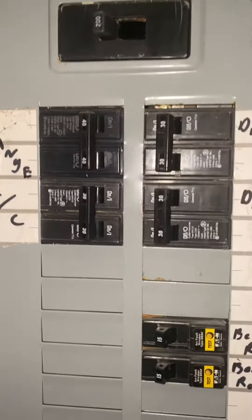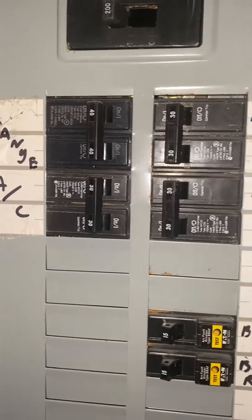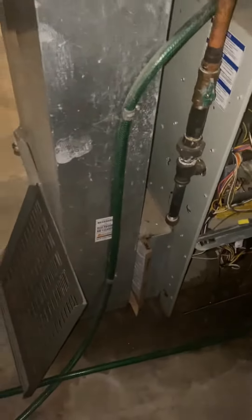The breaker sitting right behind the unit for the AC is a double 30. I believe that can stay — if I'm remembering correctly, both two and a half ton units are double 30s. But just follow the checklist on that.